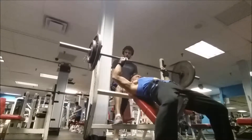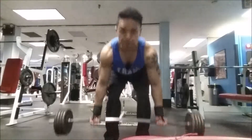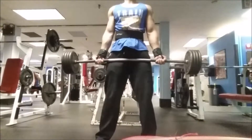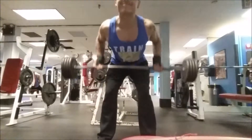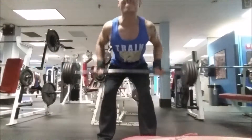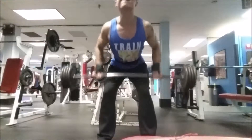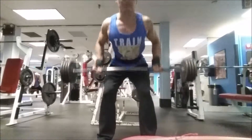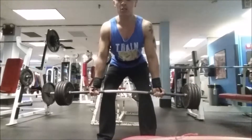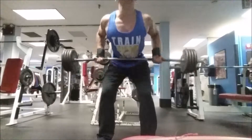We're doing more bent over rows but this time it's going to be underhand, where the hands are facing outwards and also closer together, and we're driving the elbows back. Always got to change up the back routine. It's going to be high volume — 15 to 20 reps, three sets.